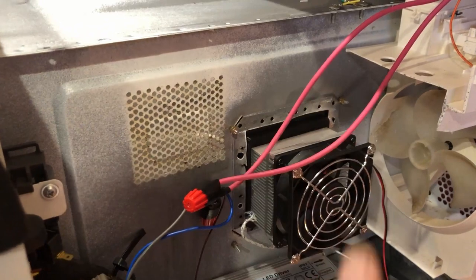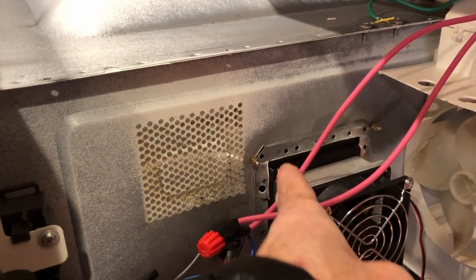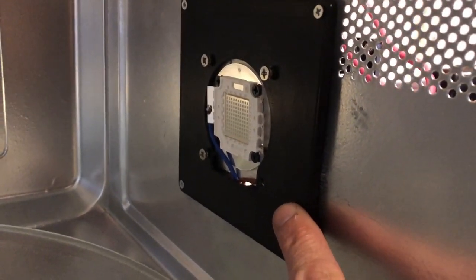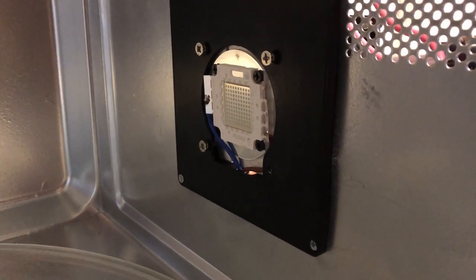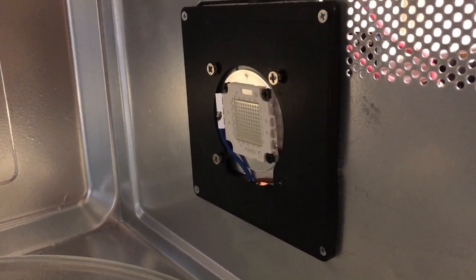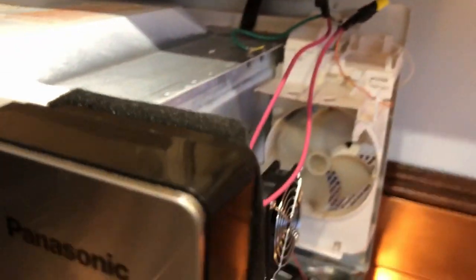I then took out the magnetron — ripped out all the guts. It was spot welded on, so I used a cordless drill and drilled out the spot welds. Then I 3D printed this part in PETG — you could also use ABS — and designed it in Fusion 360, so that I could take a genuine 100 watt, 405 nanometer light source and make it fit into that spot.